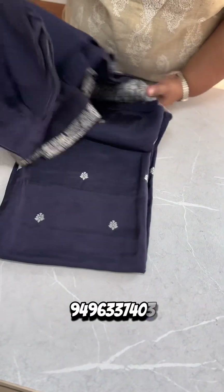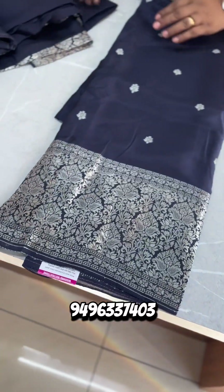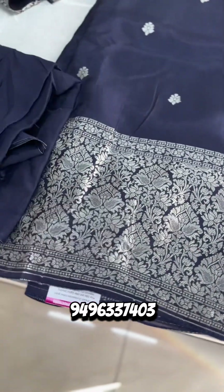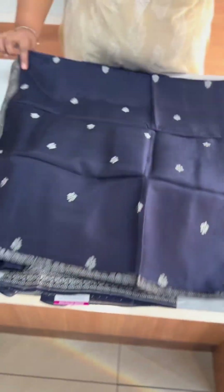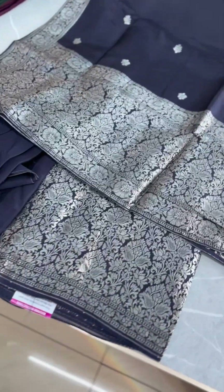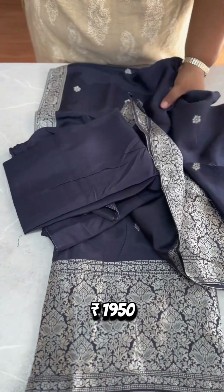The next one is a navy blue shade. The same pattern is on the body, the diamond portion, navy blue shade, santoon bottom. The navy blue shade has a dola silk fabric on the front side and the body is full. The end has rich Banarasi weaving. The price is ₹1,950.